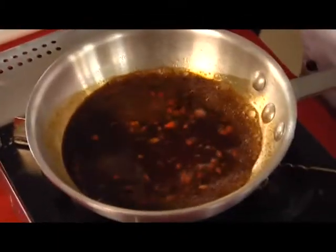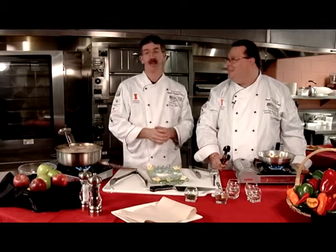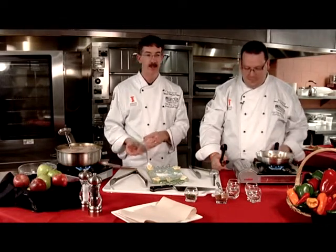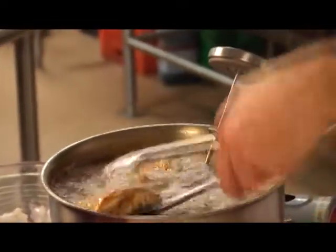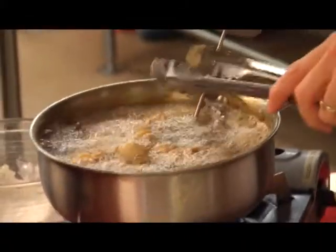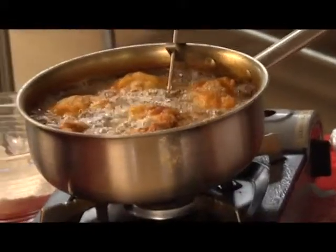The sauce is reducing down nicely. Our chicken is looking good — we check the temperature, which needs to be 165°F. We poke the thermometer through and we're at 170°F — just where we want to be. We place it on paper to absorb excess oil. The beauty of chicken thighs is they're forgiving — a few degrees in either direction won't ruin them. They look perfectly cooked.